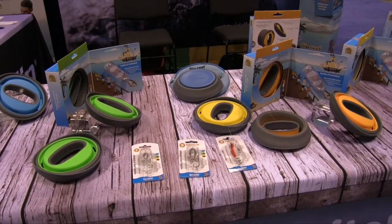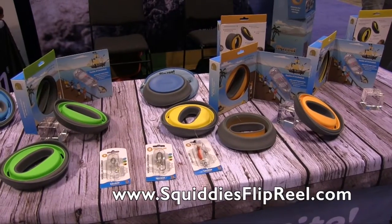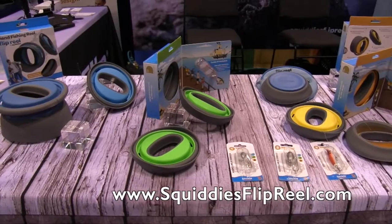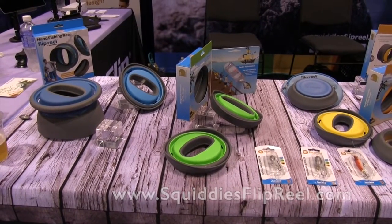If people want to find out more information about the Flip Reel, where can they go? Visit www.squidiesflipreel.com and check us out on all the social media sites at squiddiesflipreel and at flipreel. We are at IskyCast 2015.